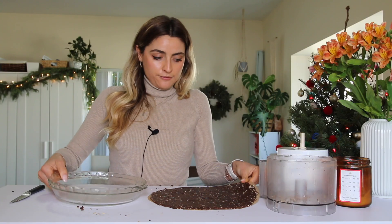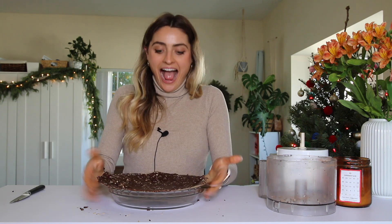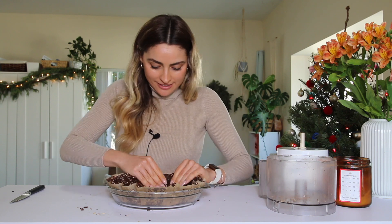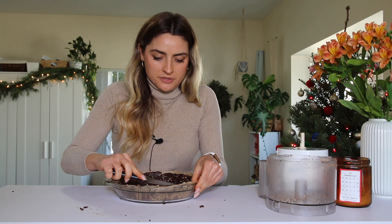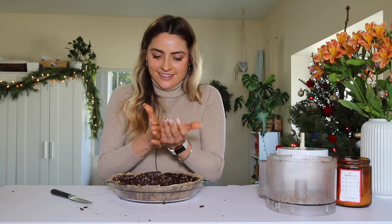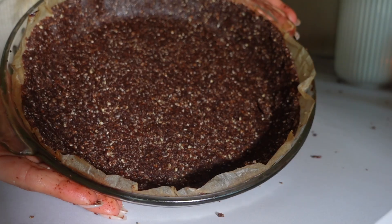You can just lift it right onto your pie pan — look at that, it's perfect! Trim off any excess around the edges and roll it into a little ball. Since this is a no-bake pie filling recipe, I'm going to pre-bake the crust at 350°F.